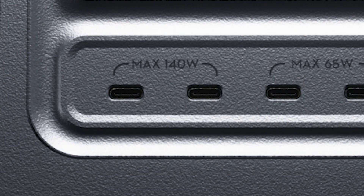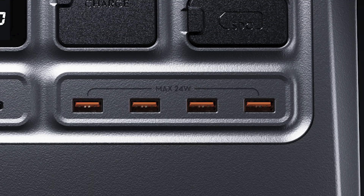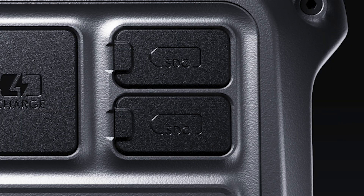With this power station, you get two USB-C ports at 140 watts, two more at 65 watts, along with four USB-A, three AC outlets for household plugs, along with another for RVs, and two SDC ports — DJI's smart DC connectors.